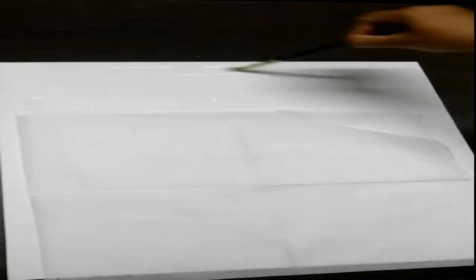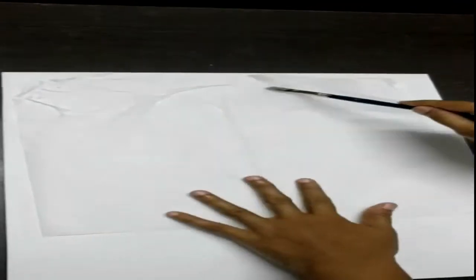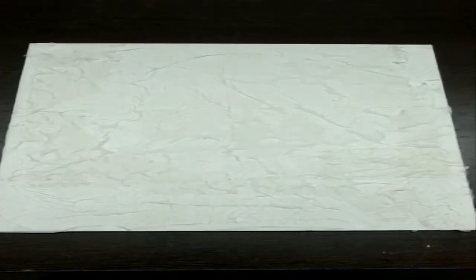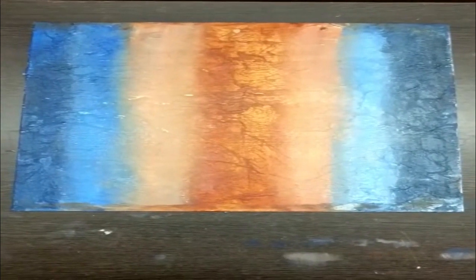I am using a 30 by 40 cm canvas here. You can use any size canvas of your choice. I am applying tissue paper onto the canvas.